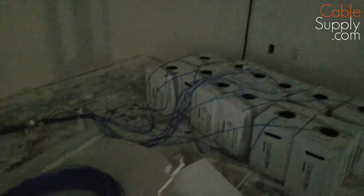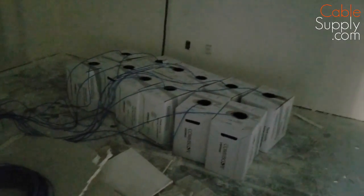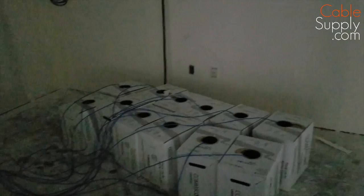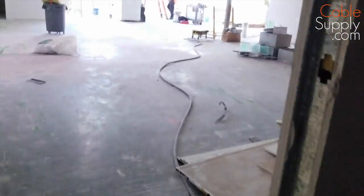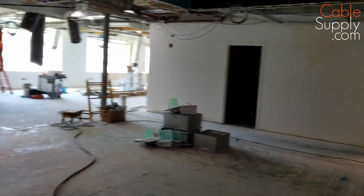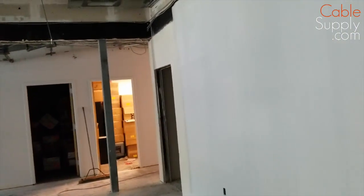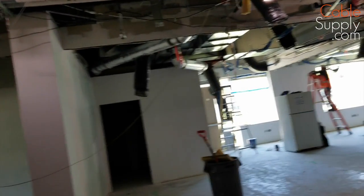This is Jim with TelData in San Diego and we're doing a pull. There are cables being pulled here, and you always pull from a central location. There are 12 boxes there, and they're pulling the cable up into the ceiling. You should always have multiple boxes if you're doing multiple pulls. This room is a demo — demolition. There was another tenant in here, and that tenant decided to leave or the lease was up, and this new company decided to take over.